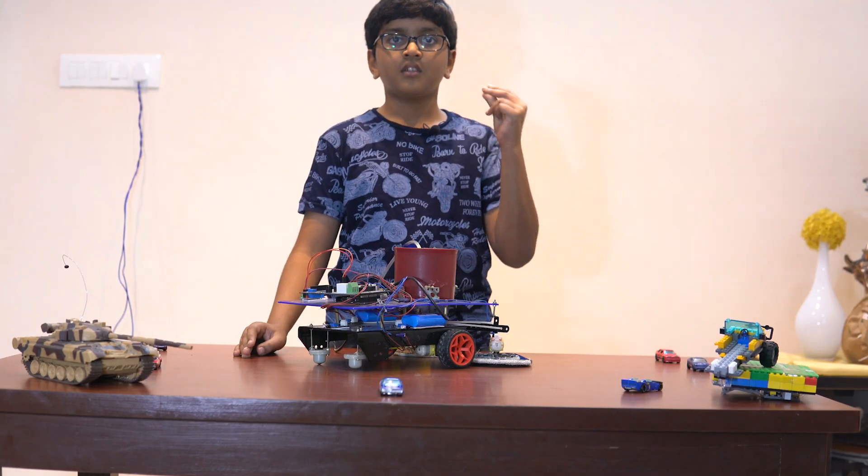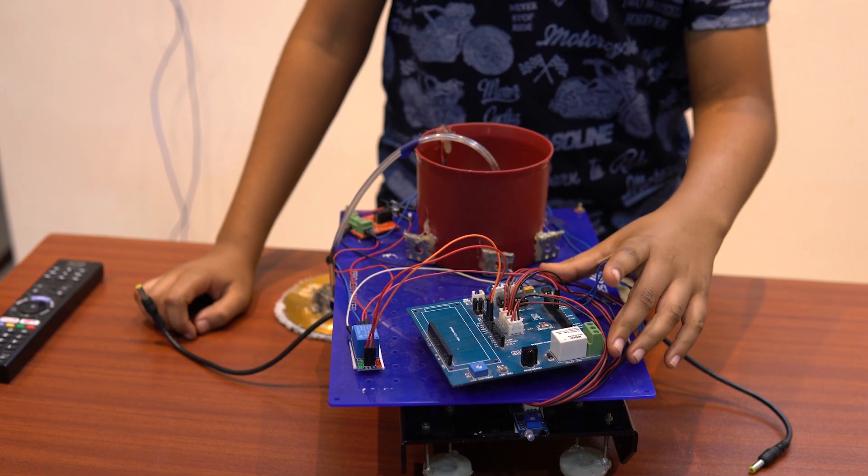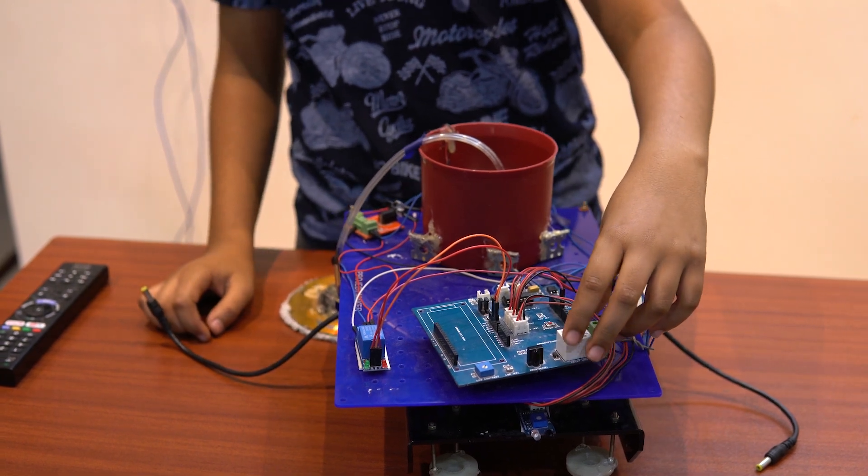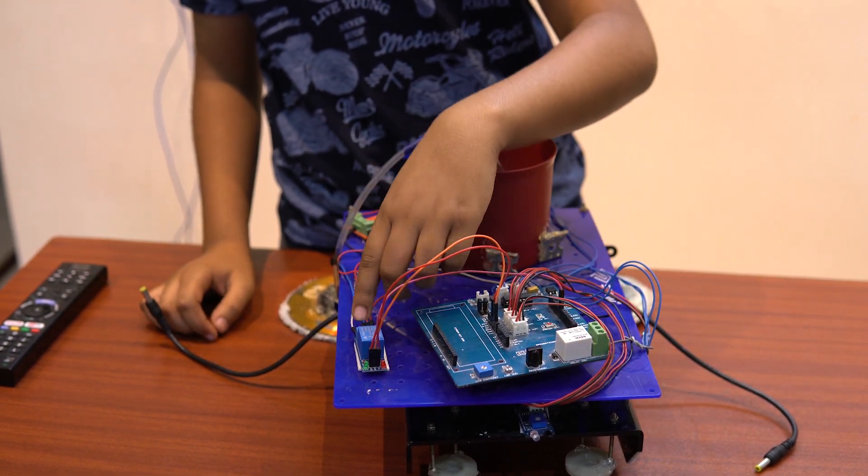So let's have a demo of this robot. This is my robot. This is the Arduino and the starter shield about which I told you before. As it's programmed by embedded C, it's a programming language.